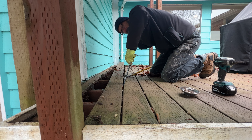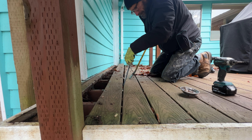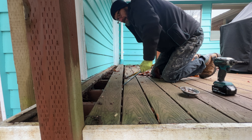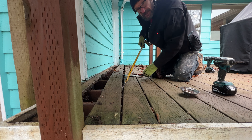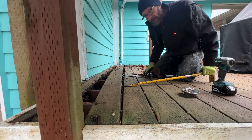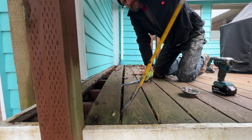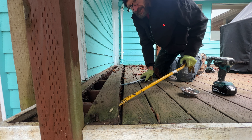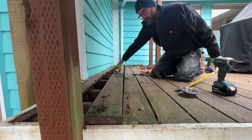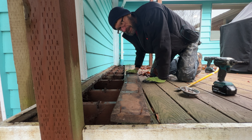duct-taped a pipe to the downspout thinking that would divert water away from the foundation. But of course the duct tape got wet and gave out, and so for who knows how many years, thousands and thousands of gallons of rainwater have been dumping right onto the foundation. You can tell inside that the floor is subsiding. This is the first step, hoping to remediate the issue and keep any more water from causing the house to sink.